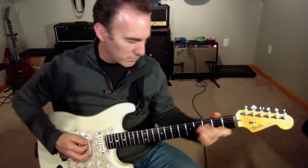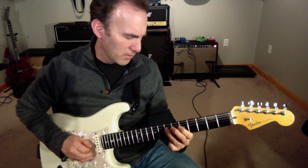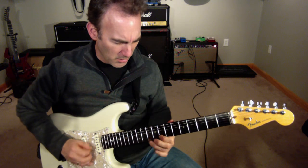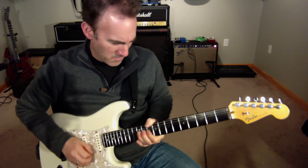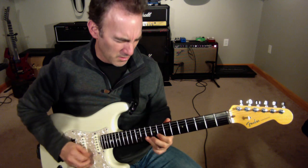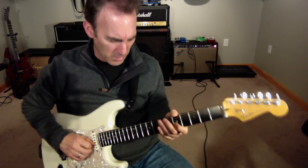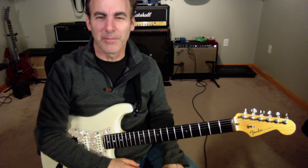All right, here we go in real time. That's line 37.